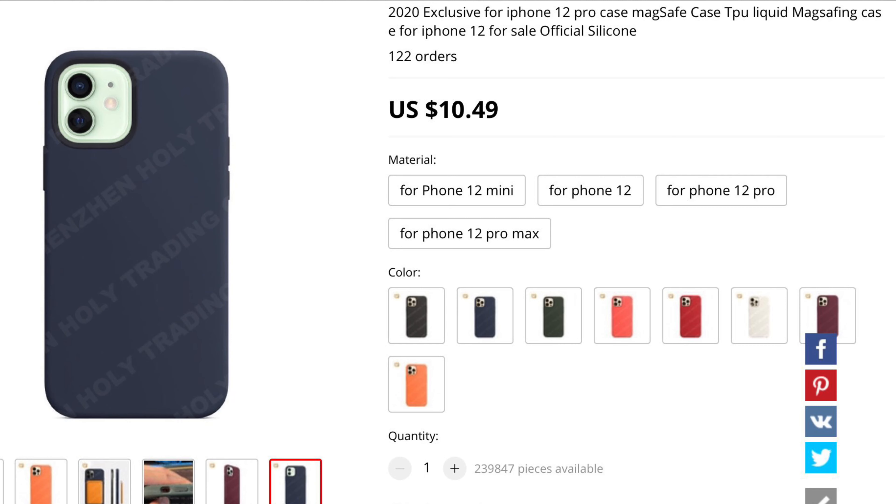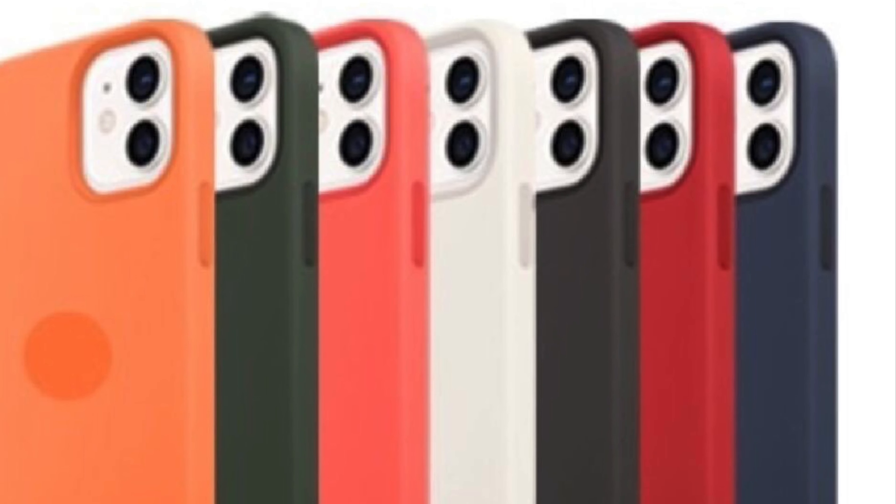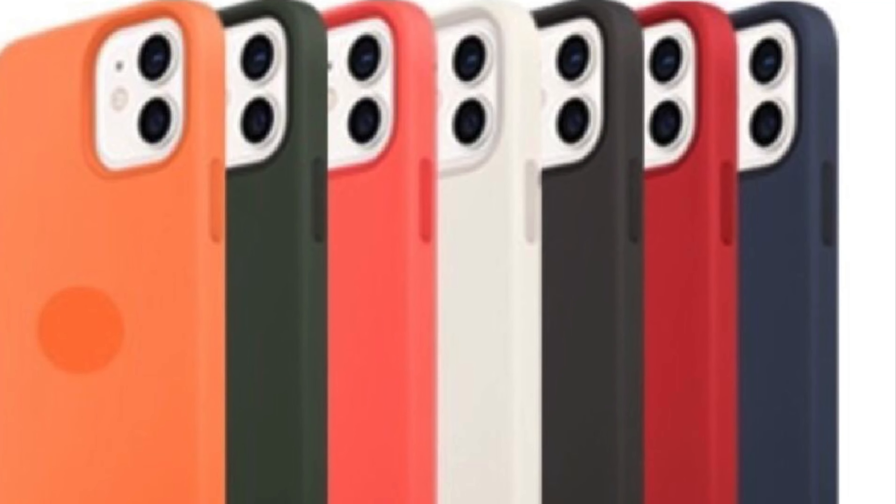I also found the colored MagSafe case — fake Apple case — also on AliExpress. They have it in black, blue, green, pink, and red. For each case they want $10.49 US plus $3.59 US shipping, so roughly $14 you can get an Apple colorful silicone case with MagSafe from AliExpress. This one does include the actual Apple logo.